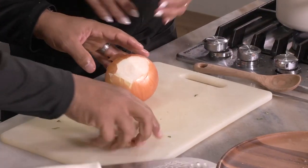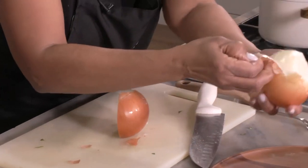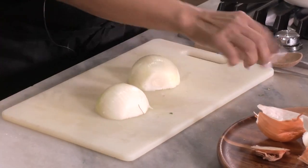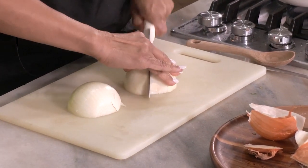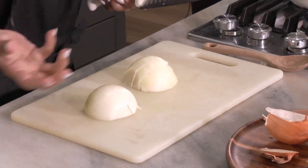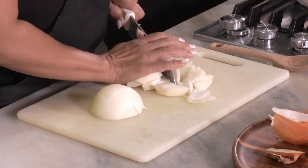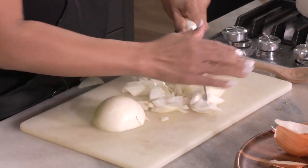I'm not an onion guy — I can cut it but I prefer not to. How small? Whatever you want — it's all preference. Ultimately it's going into the greens and you're going to eat it, so if you don't like big chunks, don't cut big chunks. I had a show with a young man from Ghana who made Ghanaian stew with a ton of onions and it was really good. I don't like cutting onions but I love eating onions — there's a huge difference!